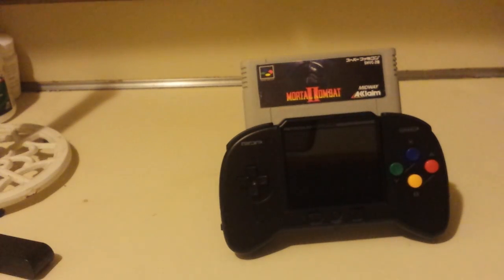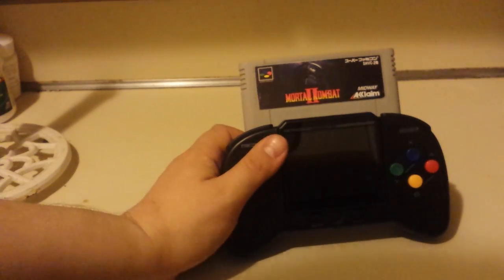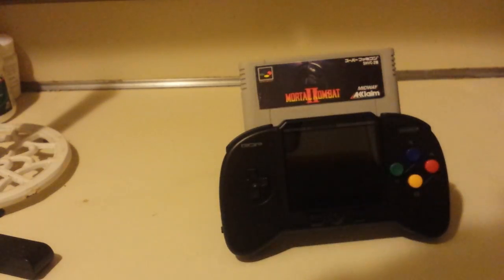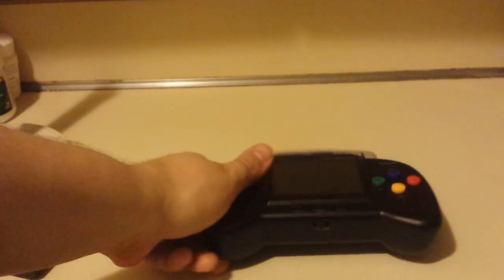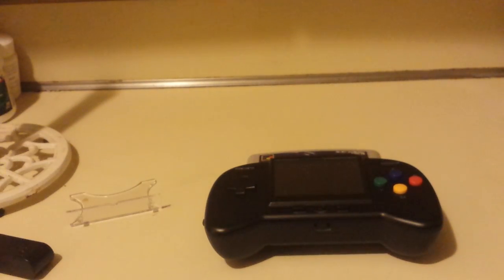It plays PAL, NTSC, whatever. I believe it also does Mega Drive — I'm sure if the RetroGen adapter will do Mega Drive, it says Genesis. I gotta check up on that, because if it does that, it does a lot. So just expect a tower of games. I will be doing gameplay of this. Thank you for watching. Have a good day. Bye-bye.